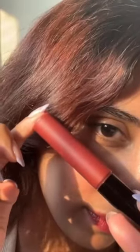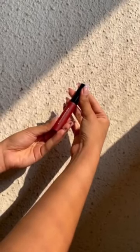Next is the lip creme in the shade Scarlet. I love the burnt rust shade that it is. It's super easy on the lips and non-drying and very pigmented, so you can definitely build with it as well. It leaves a soft velvet finish and is so nourishing.